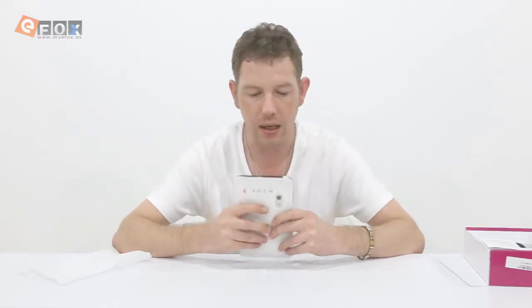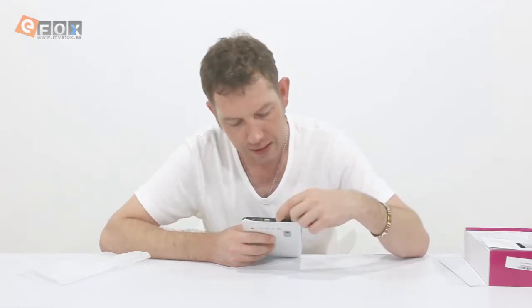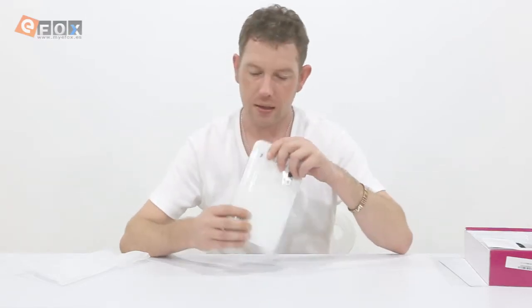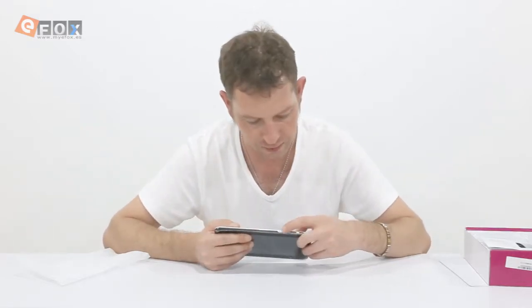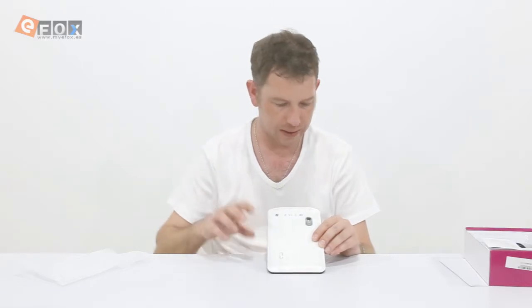There is a power port, a TF card slot that can take up to 32 gig, an earphone jack, a USB port, and a HDMI port or mini USB. That's it for the top. On the sides we've got the on/off button and the volume, and on the back we've got a speaker, a camera, and the description of what's on the top.